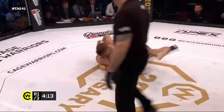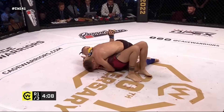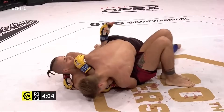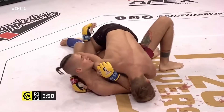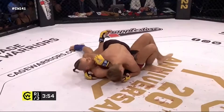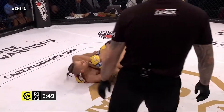Straight into side control now, really nicely done and secured this position. A huge difference between leg locks in grappling and leg locks in MMA is people will roll and continue the roll until they're off the mat to escape. You cannot do that in a cage. So if he ends up rolling, it's very likely he'll find himself stuck against the cage and then he can finish that leg lock.